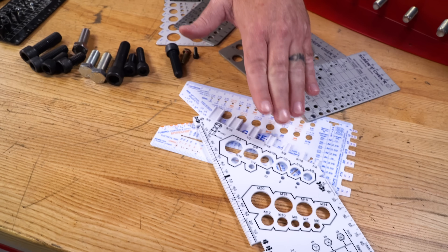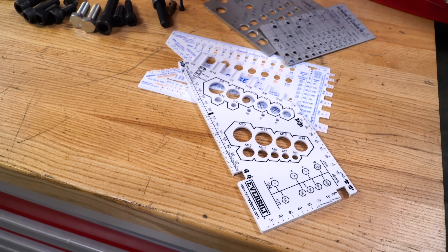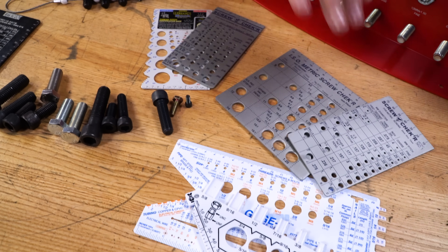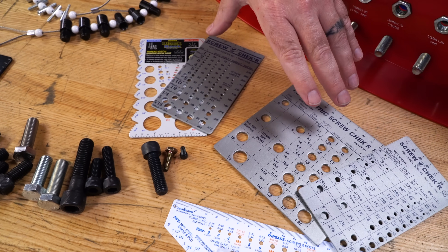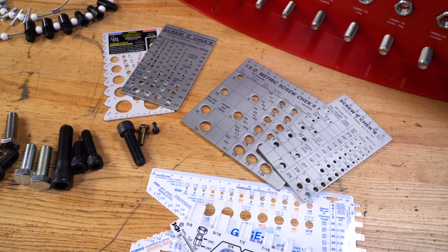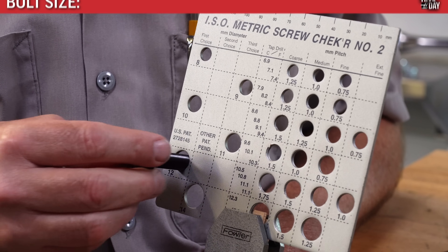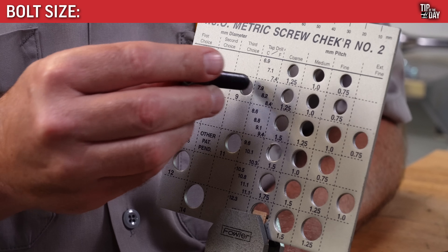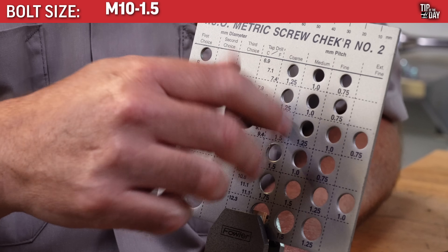These plastic gauges gave us our thread diameter, but they didn't give us our pitch or our threads per inch. These more sophisticated steel screw checkers can give us that information. We will move from hole to hole, large to small, until we find our size, and then we will try threading in the screw to find our correct pitch.